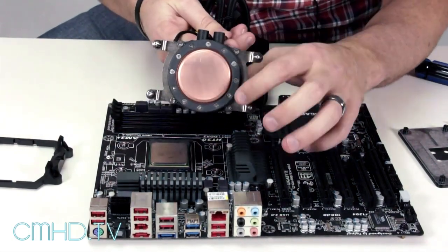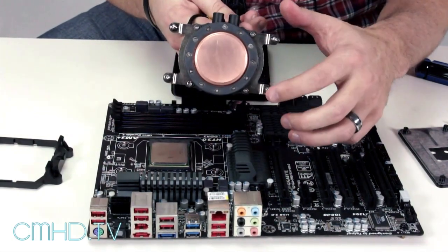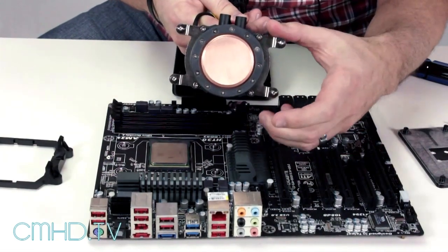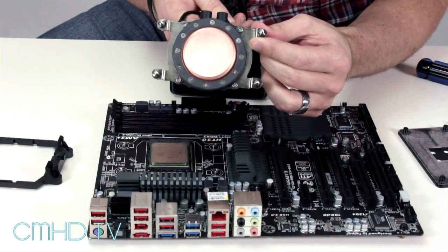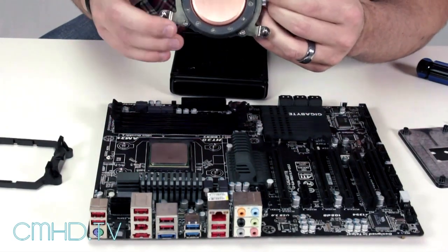So I've already pre-installed the AMD bracket. You want the AMD shape — Intel is shaped in an X — and make sure you use the proper brackets. You just screw them in right there, four quick screws.